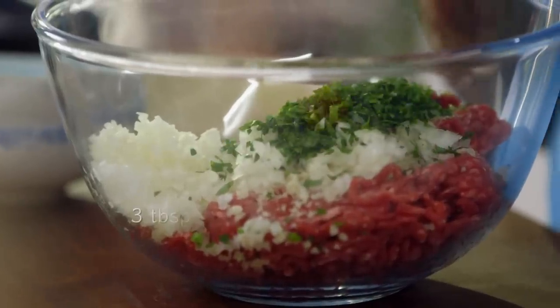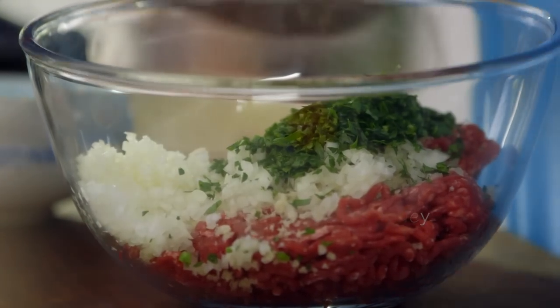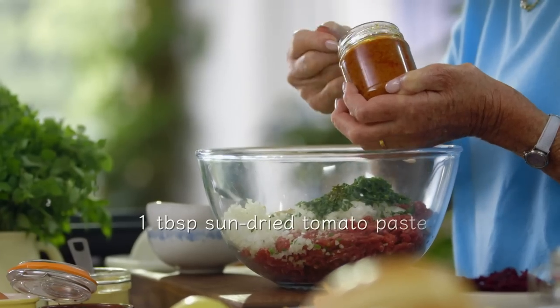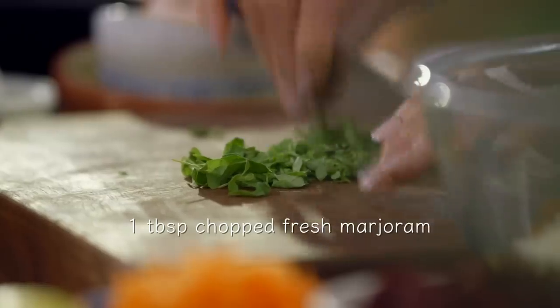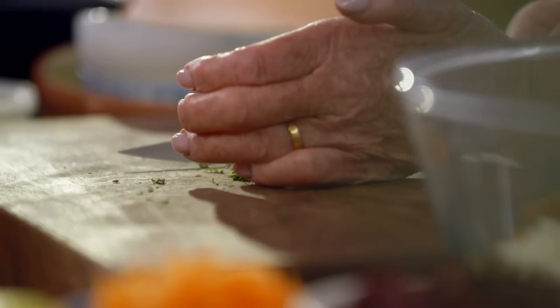Now for some delicious extras, starting with three tablespoons of chopped fresh parsley, two teaspoons of Dijon mustard. Now that really does bring out the flavour. And more punch from a tablespoon of rich sun-dried tomato paste and some chopped marjoram. This bright green adds to the colour of my beef burger.